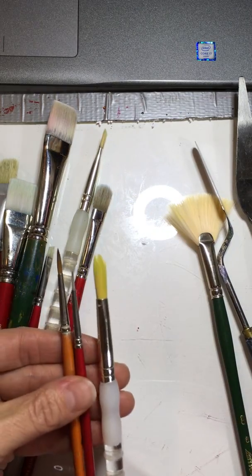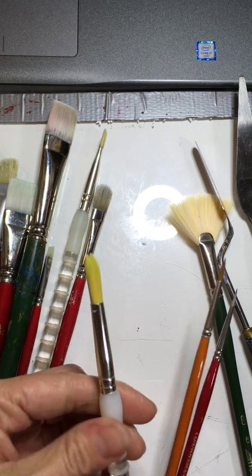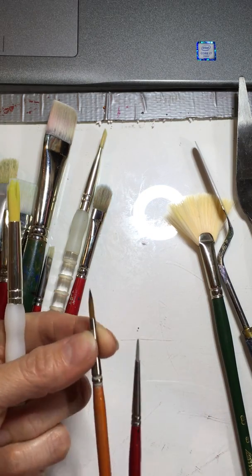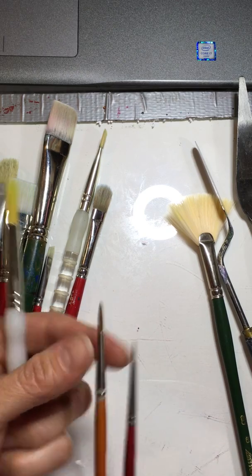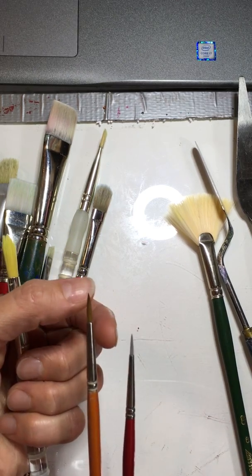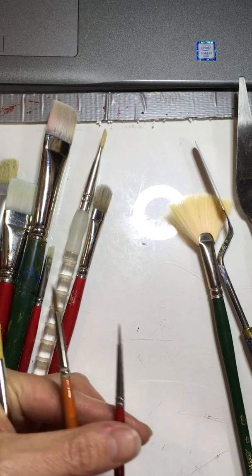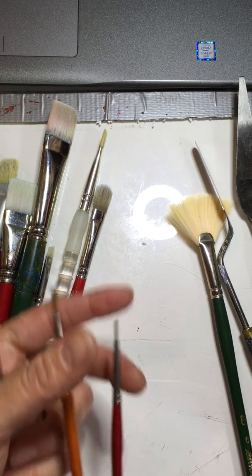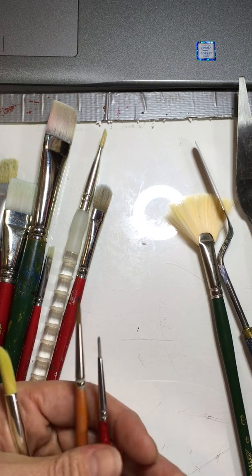There are different kinds of rounds. This is just a basic round — a medium kind of build. This is more of a pointed round because it makes a really nice line with that little point. There are also detail rounds. They get even smaller and more detailed when you go to use them. Those are really handy.